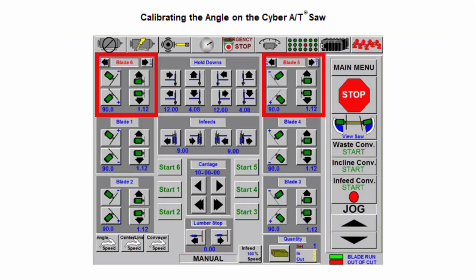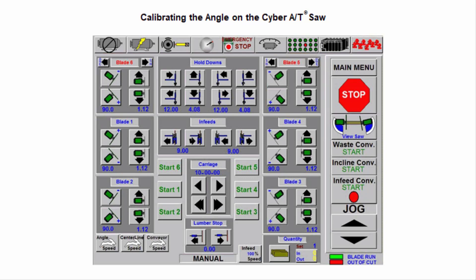For blades 5 and 6, it is best to calibrate them at 45 degrees. You can leave blades 1 through 4 in the cut. On the manual screen, move blades 5 and/or 6 to 45 degrees. Start all saw blades and the infeed conveyor. Once the board is cut by blades 5 and/or 6 and out of the saw, use the framing square to check for a true 45 degree angle.